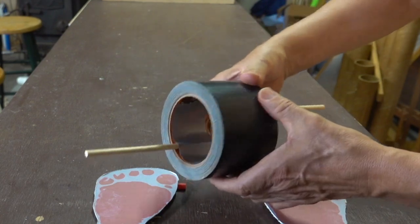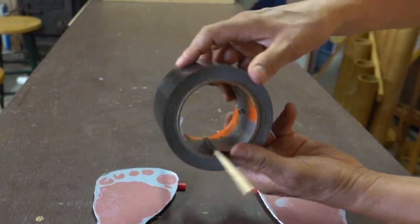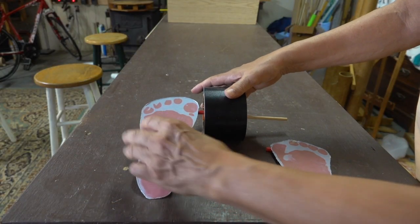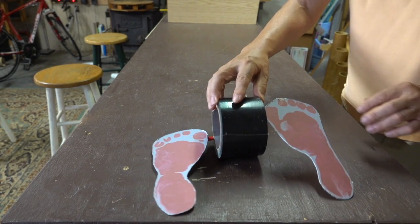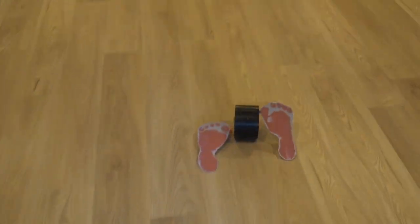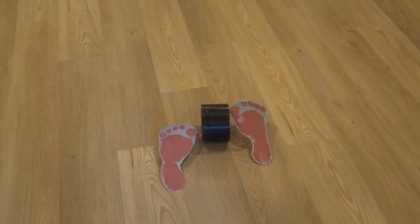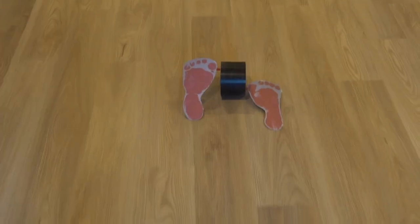This roll of tape is going to supply the movement. It has two dowels taped to either side. The straw on the bottom of the foot is simply slid over the wooden axle on each side. To make it move, I simply give it a push. The best distances I'm getting is about 15 feet.